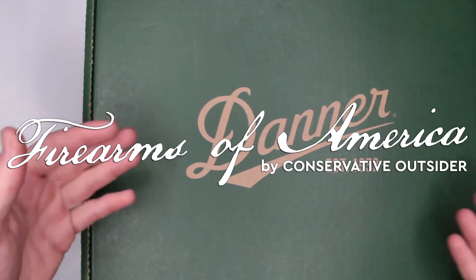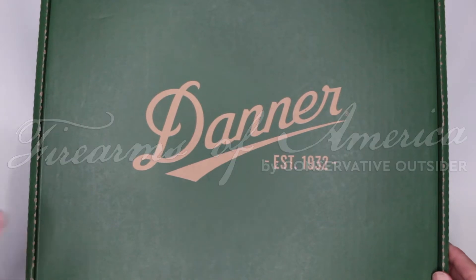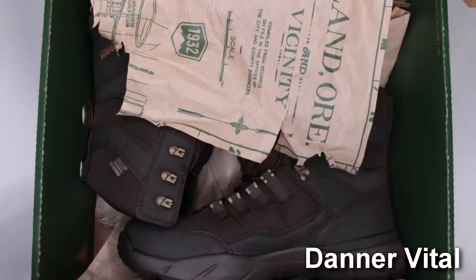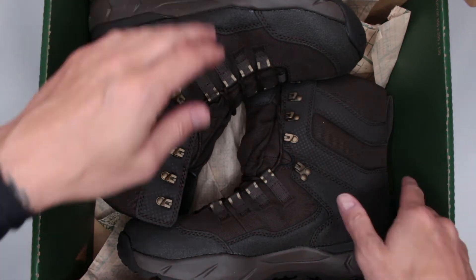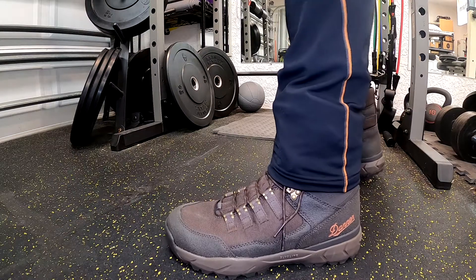Welcome to Firearms of America. Today I have another Danner boot review — this is the Danner Vital. A review on these boots has been requested many times already on this channel, and finally I am ready to present the review to you.